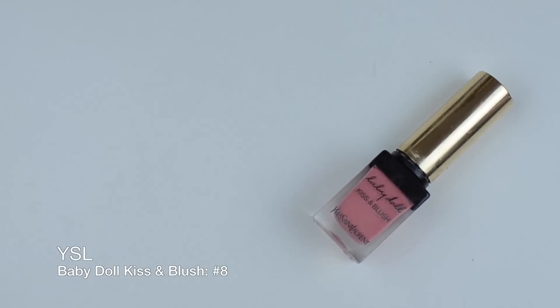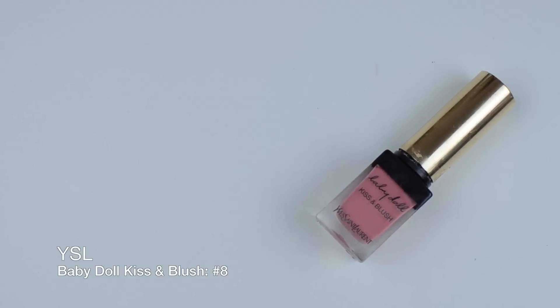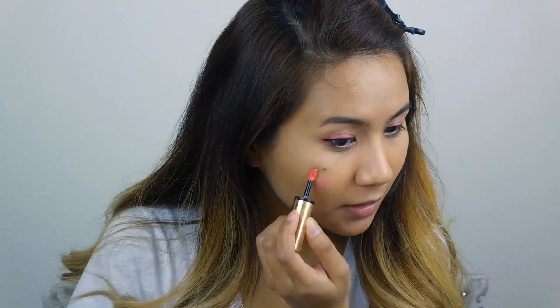I'm taking this blush, swiping a few dots on my face and patting it with my fingers to blend. I forgot to actually draw on the whiskers for this, so I really apologize — I know that the whiskers are pretty essential to the Ahri look.